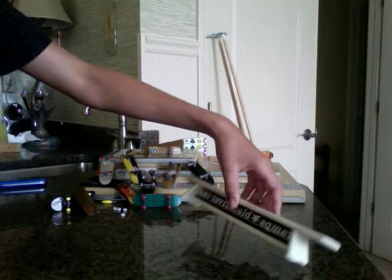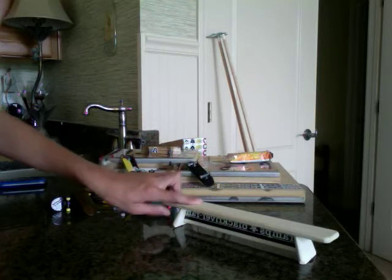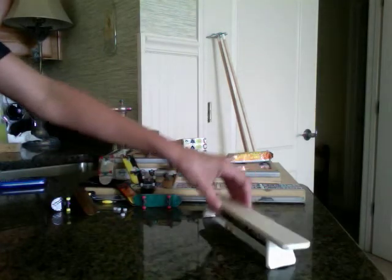Hey guys, I'm going to review the Black River Ramps bench. This is Bryce's and he left it over here, so I'm going to review it while I have it.